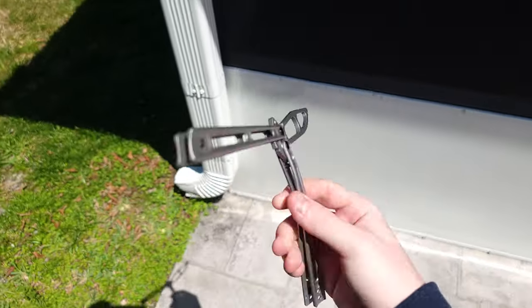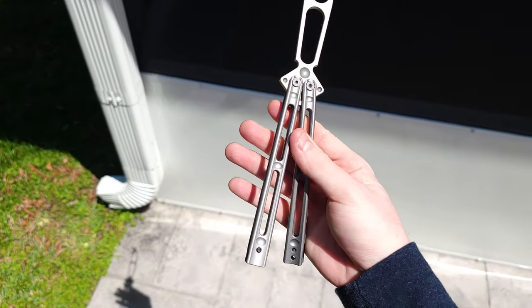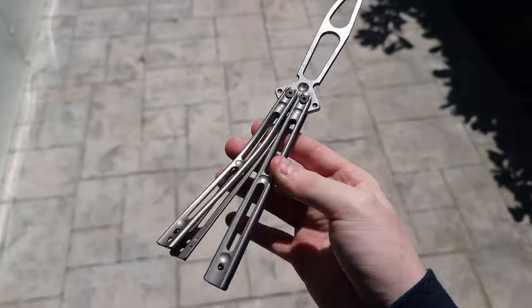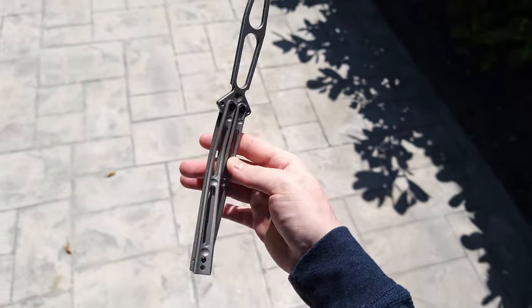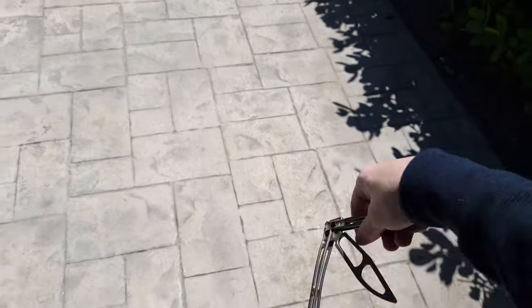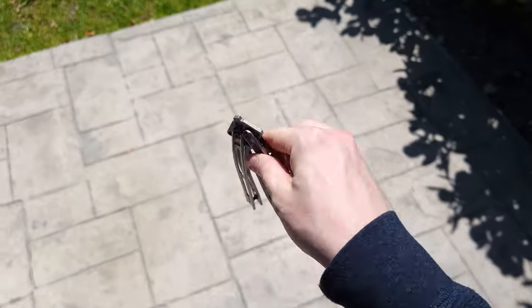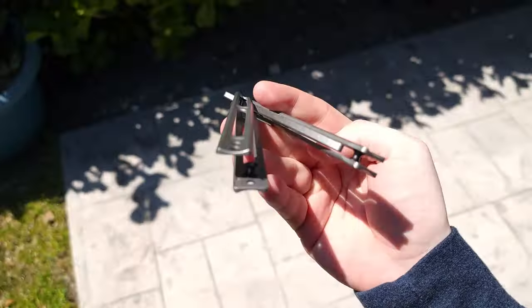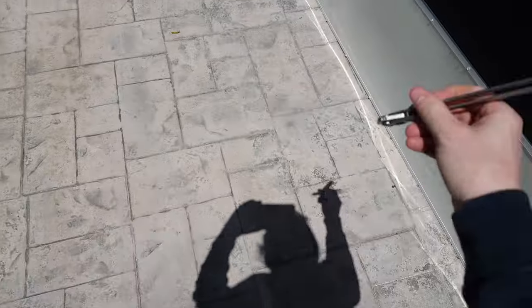It costs $80, and I know what you're thinking — isn't that handle kind of bent? Yeah. Do not buy any Boker products. Just don't, otherwise you're going to get bent steel like this.